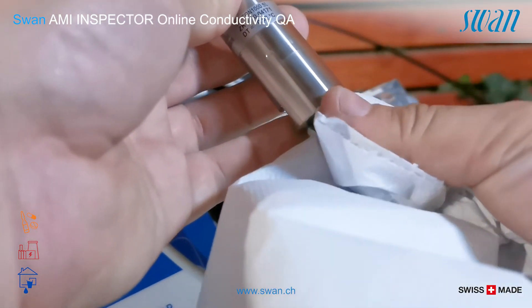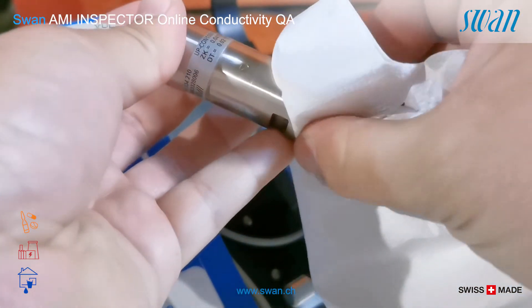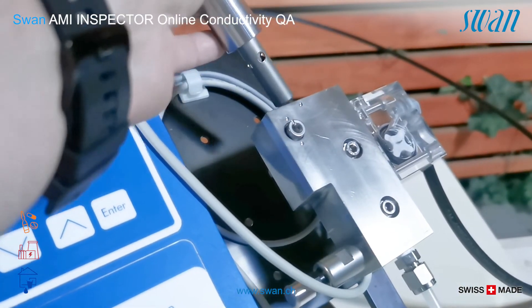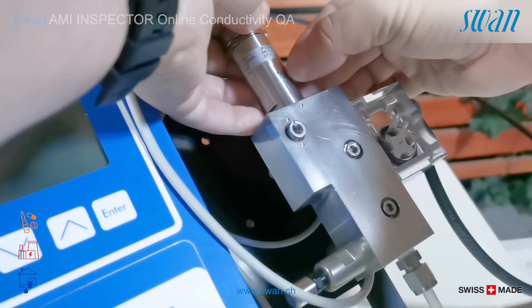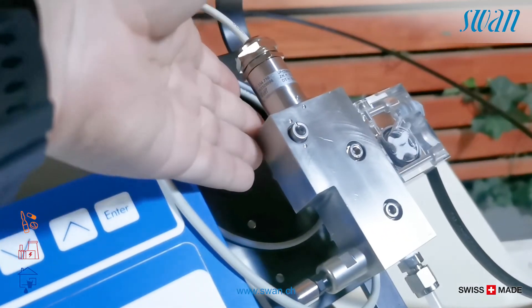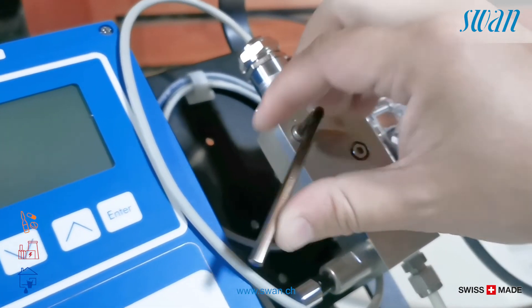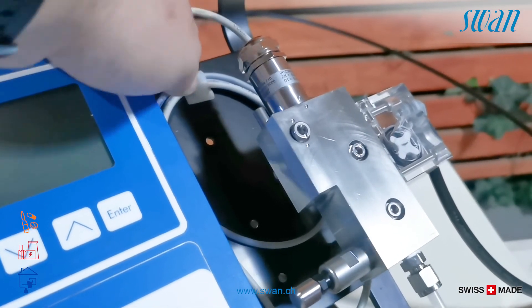Clean the sensor with a soft cloth. Insert the sensor in the flow cell. Verify the sensor and verify the alignment points. Turn the Allen lock screw 180 degrees counter clockwise. The lock button goes up.